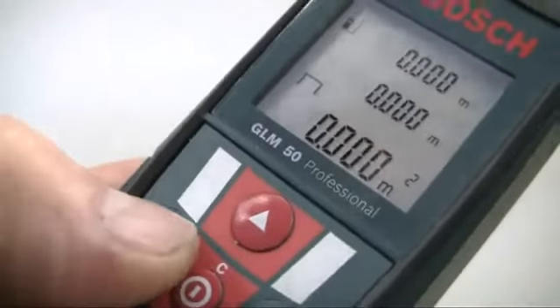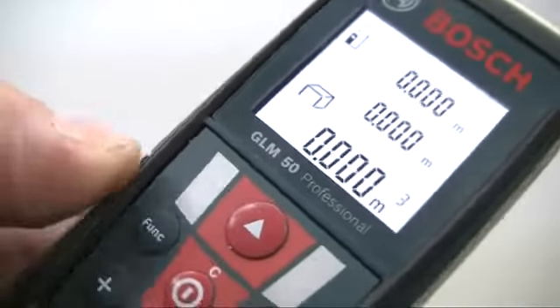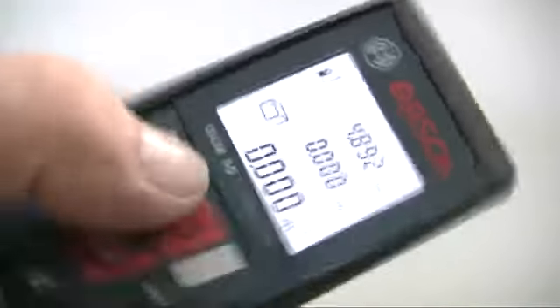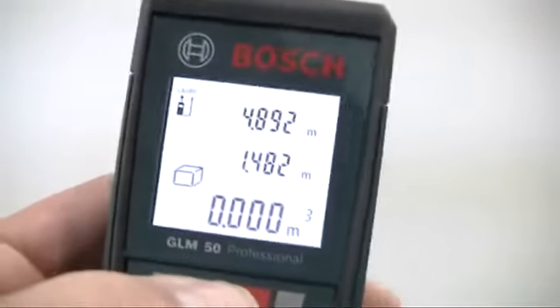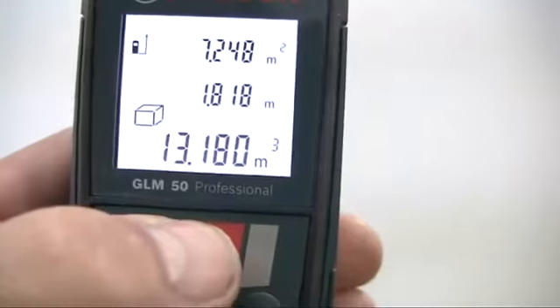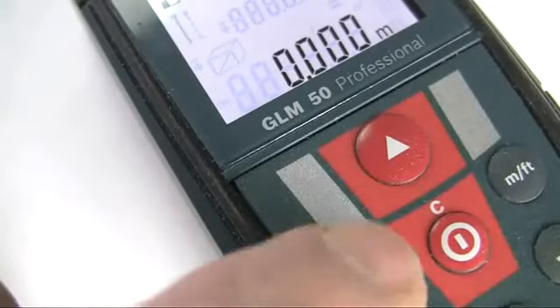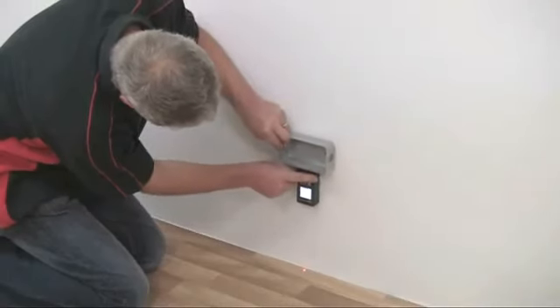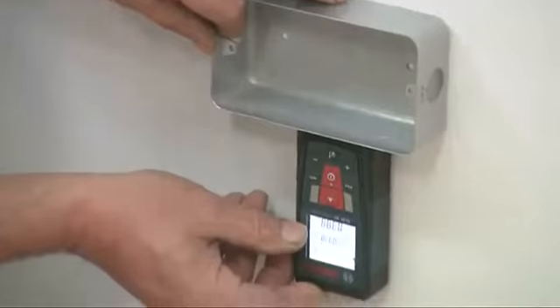To measure a volume, push the function button again to select volume, now shown by the cube icon. Then measure the length, the width and height in the same way to get the required calculation. For continuous measuring, press the function button to select the flashing arrow icon and then use the tool in the same way as a tape measure, moving it up and down to get the required reading.